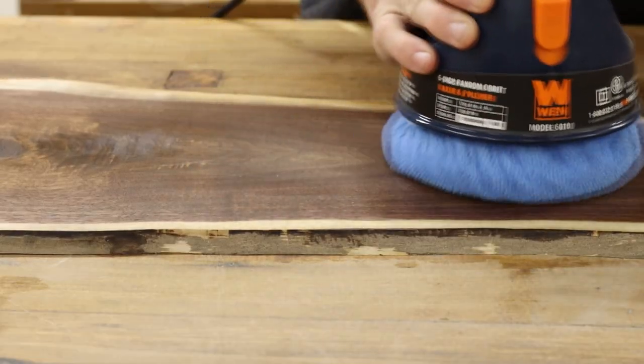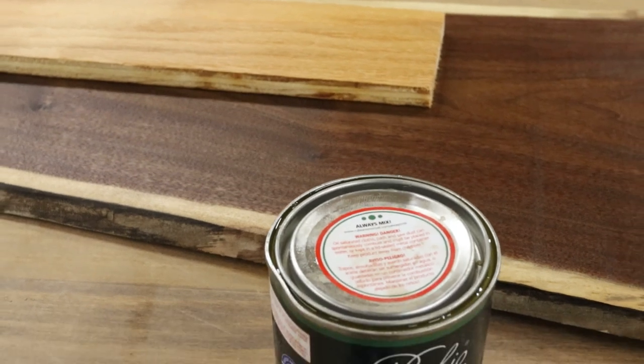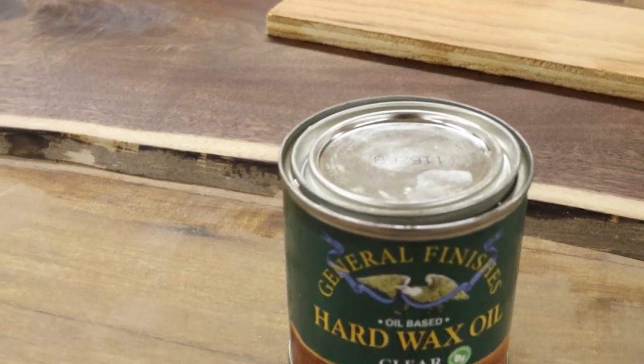Personally, I love the look of both of these finishes, but I did note that the Rubio Monocoat side had a slightly higher sheen to it after the polishing step. At least in my test, the General Finishes side ended up a bit more matte. So you'll definitely want to keep that in mind when selecting your finish.